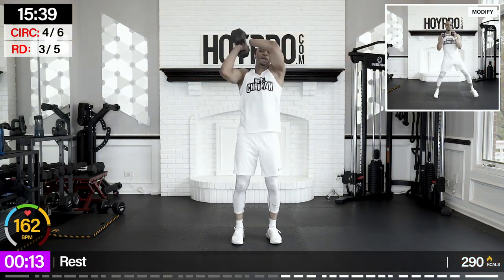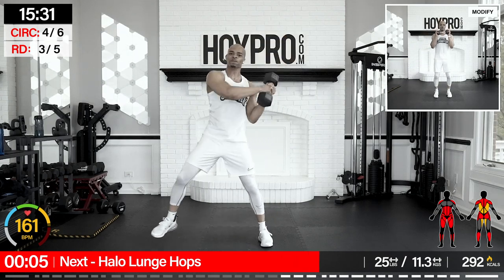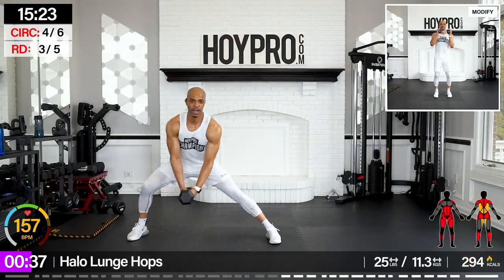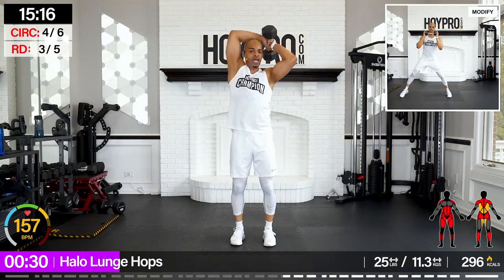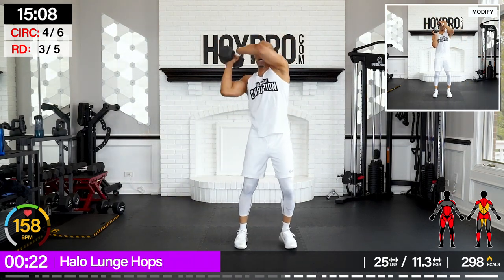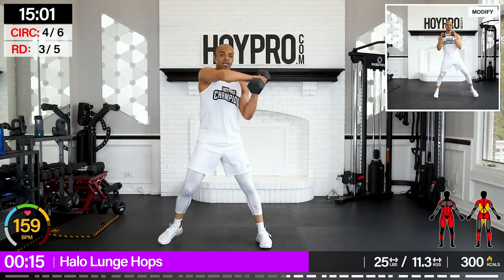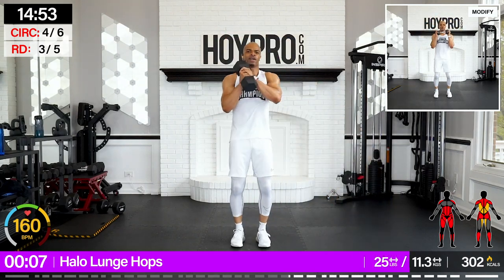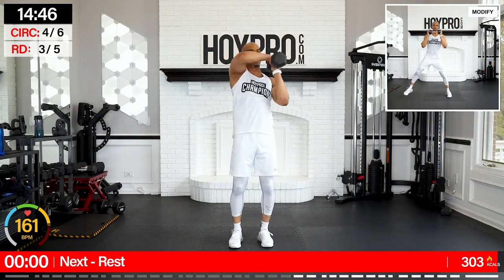Halo lunge hops — going with a single 25-pound weight. Up around our head, down towards the left, hop, and then to the right. Let's go, up and over. Back to the center — hop through those calves. Other side. Come on. Let's push through — good hops here. Come on, let's go — core, legs, arms. Let's bring it all the way to the right and bring it to the center.